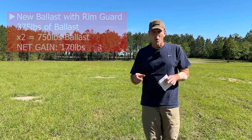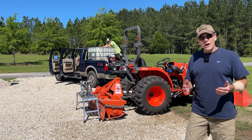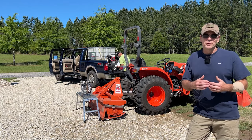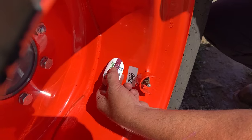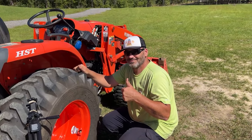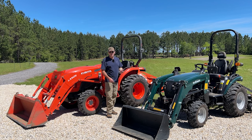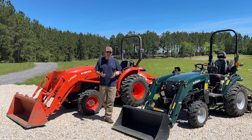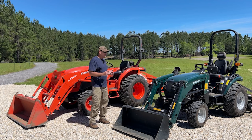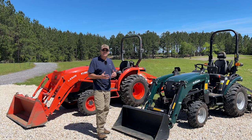Greg's all done — both rear tires are filled with RimGuard and he's cleaning up. It took two hours from start to finish. The last step is putting the sticker on the valve stem, which reminds both the owner and any future tire technician that there is ballast in the tire. Greg had predicted up to three hours, but he finished in two. He was professional, friendly, and RimGuard has a great partner in him.